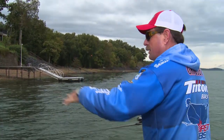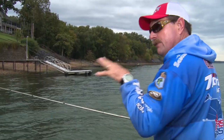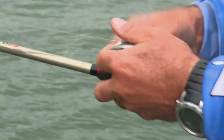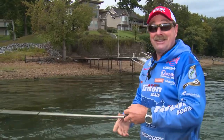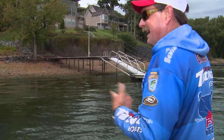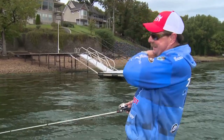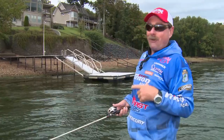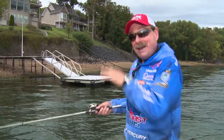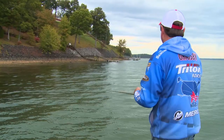Sometimes it's the very last couple of docks in a pocket at the back. Analyzing docks is simple: fish a few, let the fish tell you what they want, what dock they want to be around, and then take that pattern to the rest of the lake. Sometimes it's a dock that looks absolutely terrible. At Cayuga I came up to one they were just finishing, and I said in another year or two this dock's gonna be really good — then I skipped my Ocho up underneath it and caught a four-pounder, then a three-pounder. It was good right then.